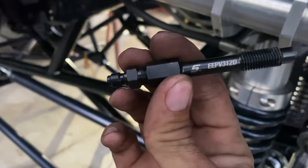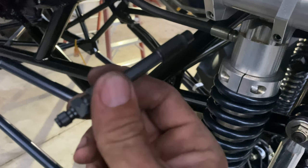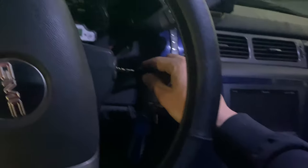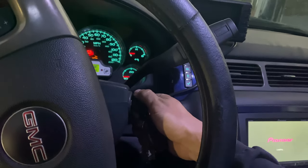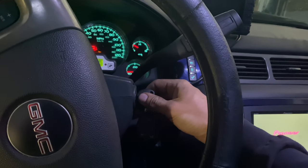I checked the instruction manual for the Snap-On compression test kit - looks like this is the adapter I need, it's EEPV 312D, the M10 by 1.25 thread pitch. I'm gonna thread this right into that hole, hook up the gauge, and see what kind of pressure we've got. Justin said turn it over three to five seconds. I'm a little nervous because I've never done this before, but hopefully nothing worse can happen.